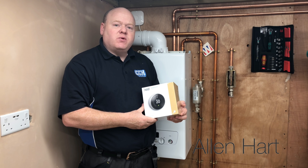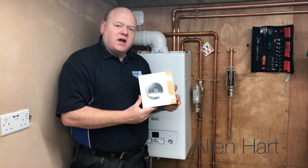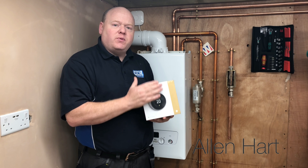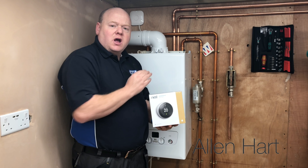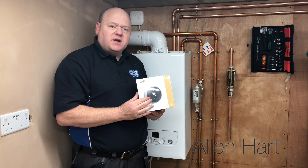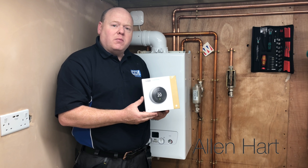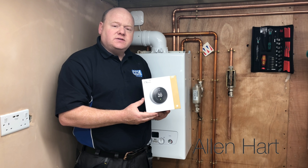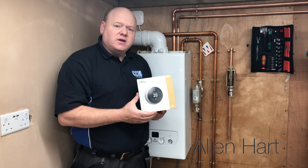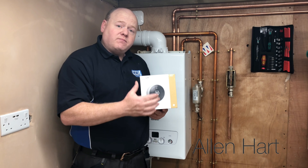My name is Alan Hart and today we're going to talk about Boiler Plus and the Nest Learning Thermostat. We're going to connect this thermostat up onto this boiler. I'm going to show you the different connections on the Nest thermostat - you can connect it on OpenTherm and you can connect it on the normal on/off settings. We'll go through setting up the display so you can set it on to OpenTherm.